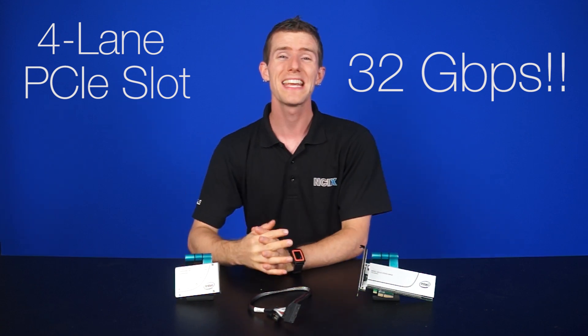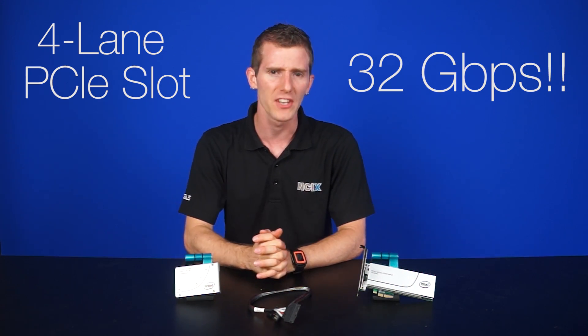So how much bandwidth, you ask? Well, these drives use a four-lane Generation 3 PCI Express slot with up to 32 gigabits per second of available throughput. SATA 3's 6 gigabits per second suddenly pales in comparison, doesn't it?